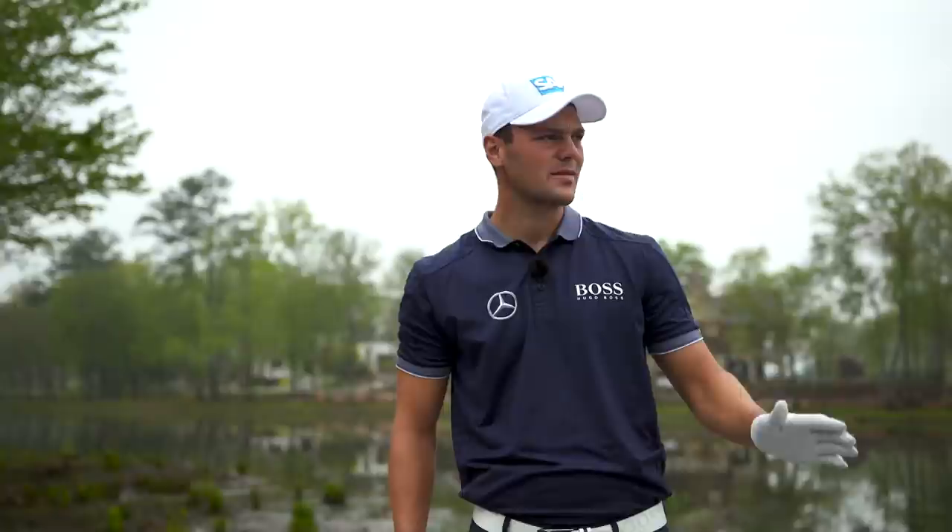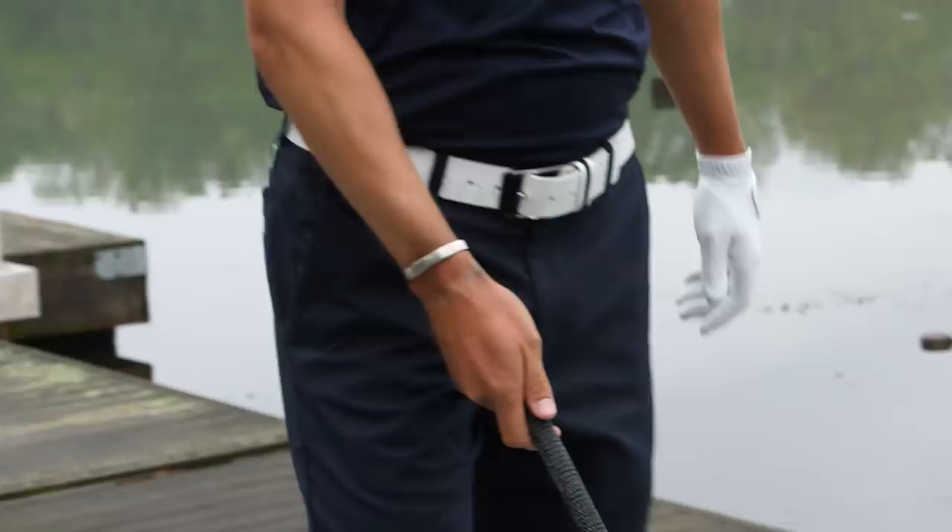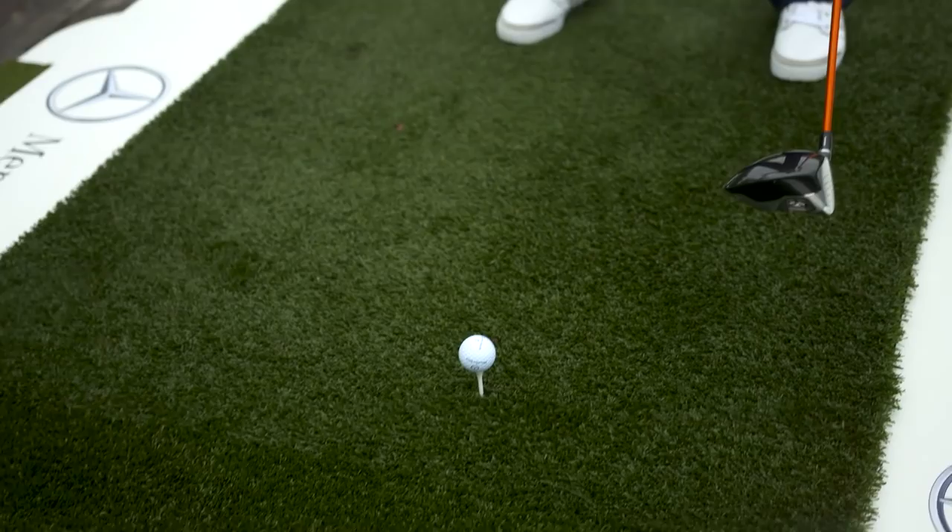My feet alignment is a little bit right of the target, depending on how much I want to draw the golf ball. Let's say we want to draw 10 yards, so my feet alignment should be 10 yards right of the target. My club face is pointed at the target, and then I just swing along my feet alignment.